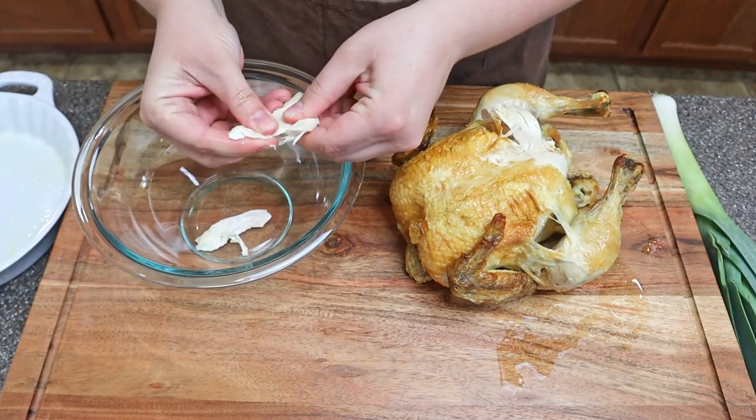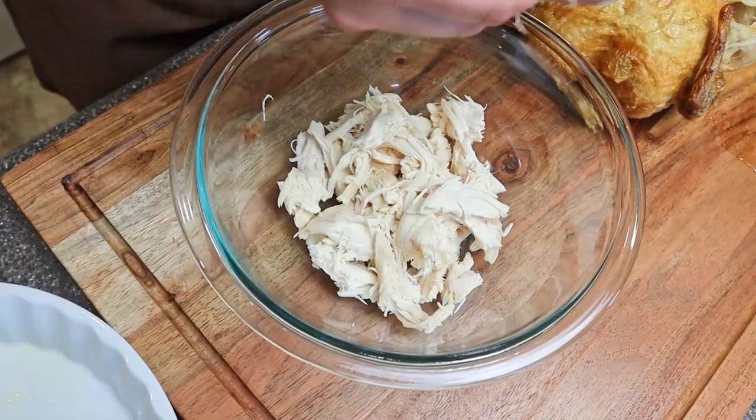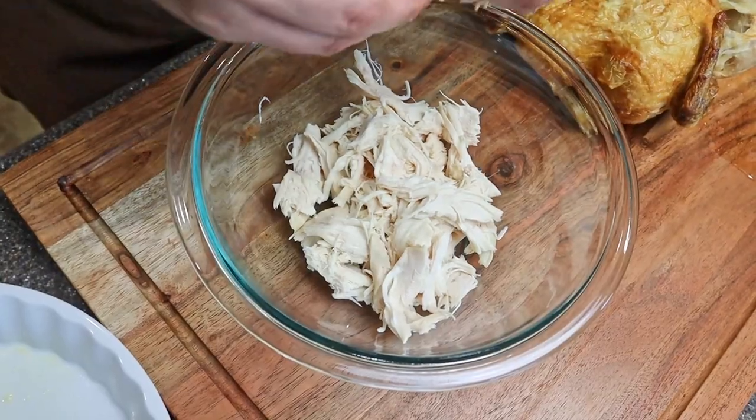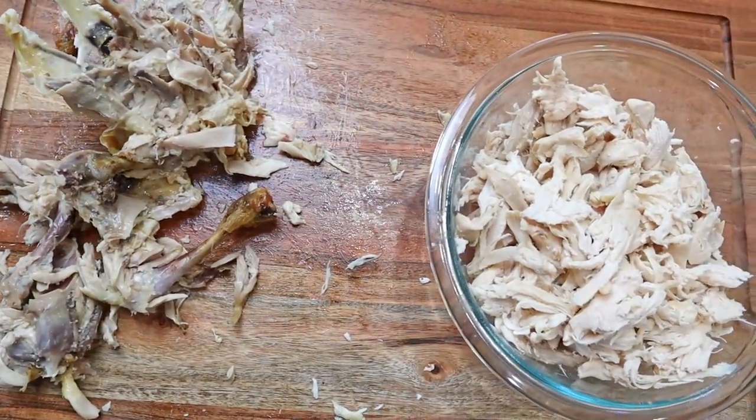We're making it super easy for this recipe. We're using a rotisserie chicken that we just got at the supermarket. Go ahead and shred it up and put it to the side. You get a lot of meat from this whole chicken. For this recipe I only really ended up using half of the chicken, but you can use all of it depending on what you like.